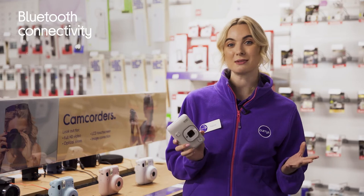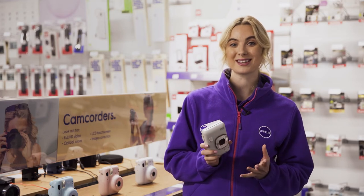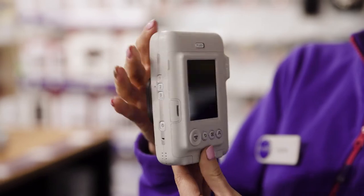With Bluetooth built in, you're not just limited to taking and printing out photos, as it lets you send photos directly from your smartphone in just a few seconds.